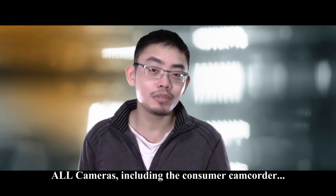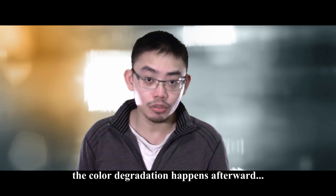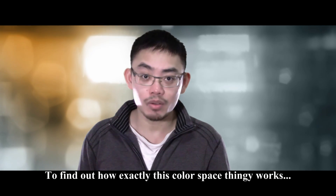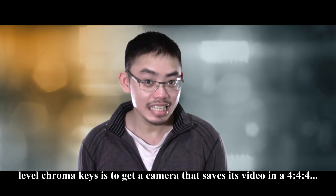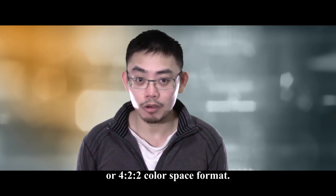The sad part is all cameras, including consumer camcorders, capture in the 4:4:4 color space. The color degradation happens afterward during the video format conversion stage inside the device. To find out how exactly this color space thing works, click the link below. Now you know the answer to Hollywood-level chroma key is to get a camera that saves its video in a 4:4:4 or 4:2:2 color space format.